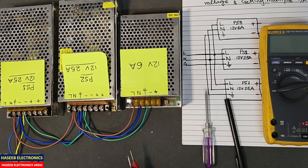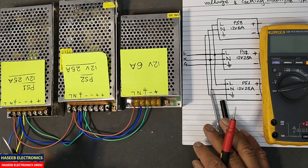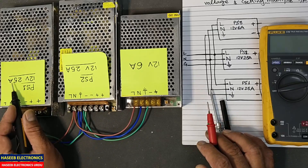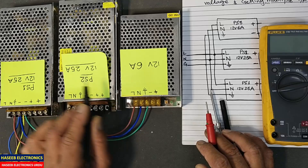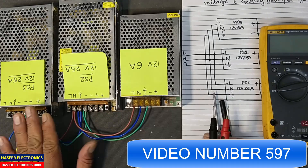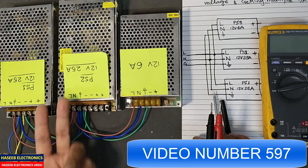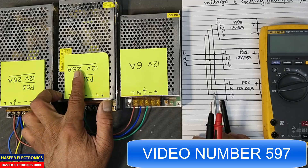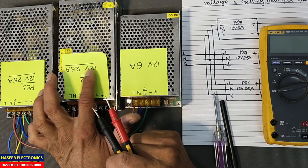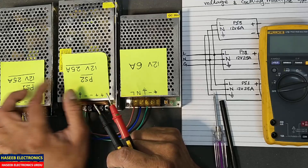Assalamu alaikum wa rahmatullahi wa barakatuhu, friends. Welcome back to my channel. In this session we will see these three industrial power supplies: 12 volt 25 ampere, 12 volt 25 ampere, and 12 volt 6 ampere. In my last video I discussed how we can connect two power supplies in parallel to add current — connecting in parallel made 12 volt 25 and 12 volt 25 become 12 volt 50 ampere.